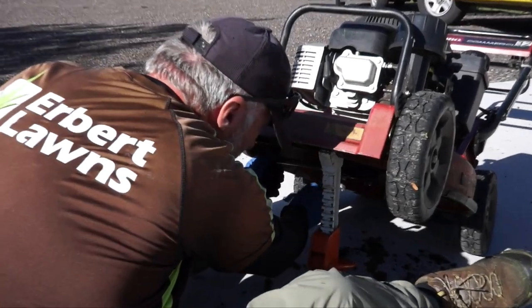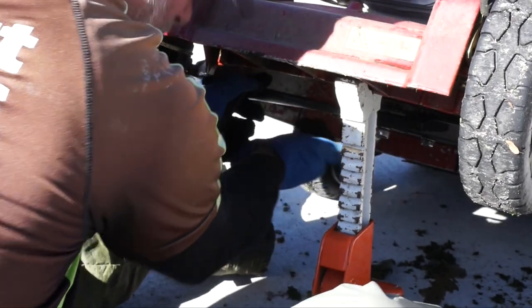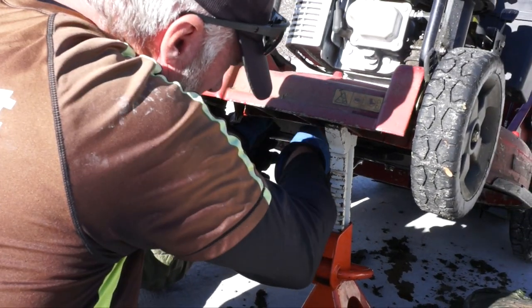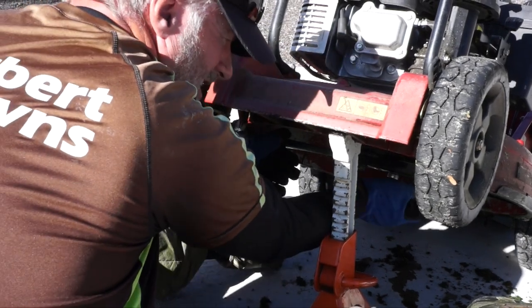Then we take our 9/16th box end wrench and we will just tighten them up. You don't have to cinch them down as tight as you possibly can, but you want to get them nice and snug. They won't fall off if you get them nice and snug.